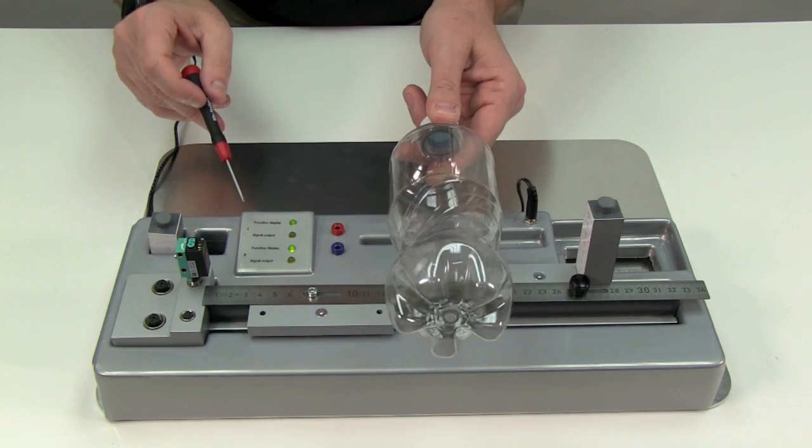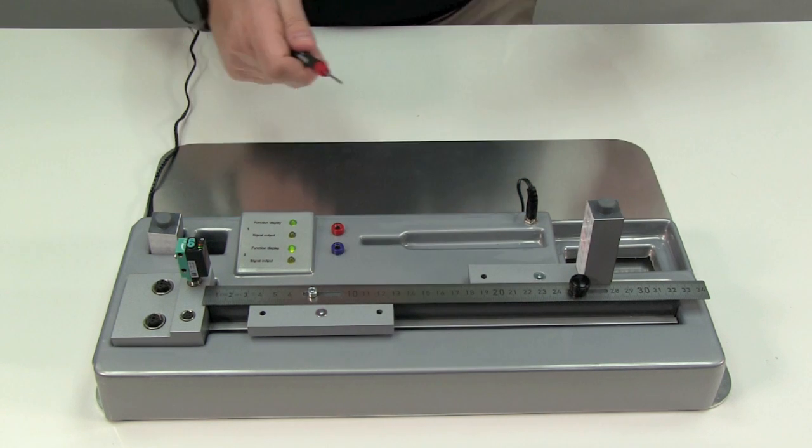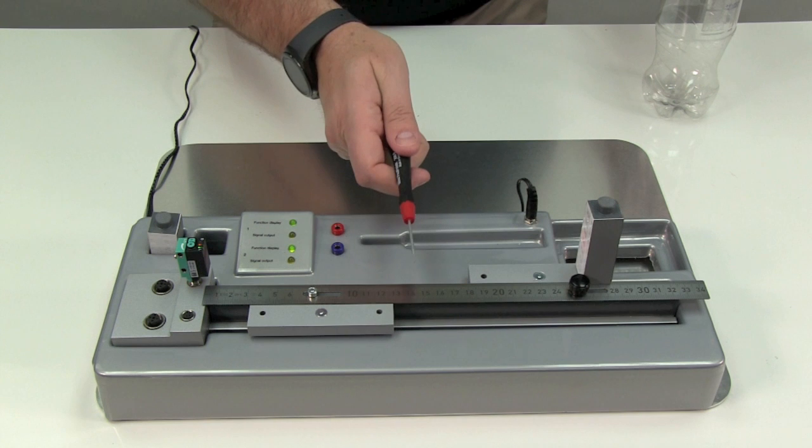the sensor is still not able to sense the presence of the clear bottle, and the output is not stable, flickering on or off as I move the bottle around to different positions. And a small object like the screwdriver still isn't detected.